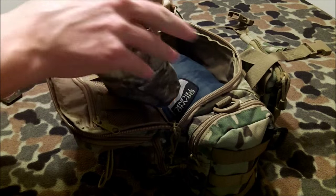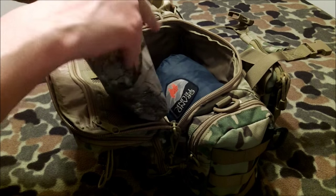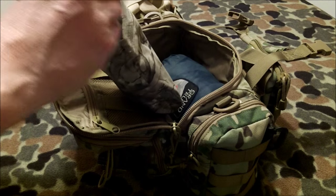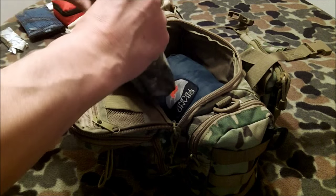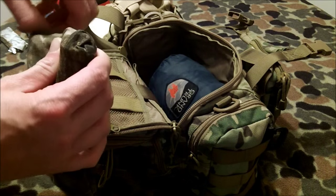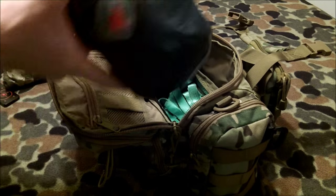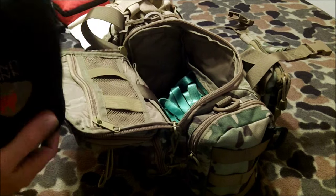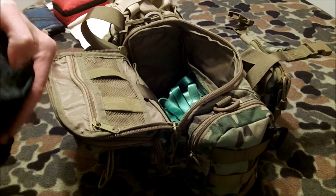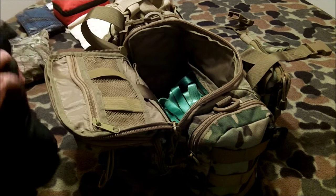I have my water filter kit — this contains a Sawyer Mini and the accessories that go with it, as well as some backup tablets just in case, about 20 liters' worth of tablets in there. The pouch is from my buddy Malcolm at The Hidden Woodsman — he makes these and they're really inexpensive, and it fits this kit perfectly.